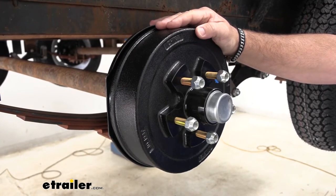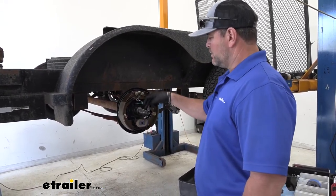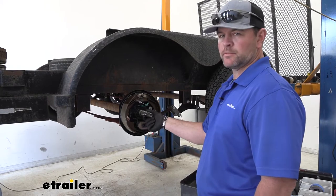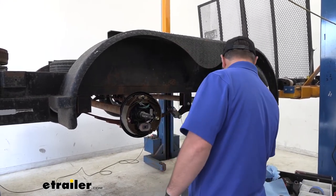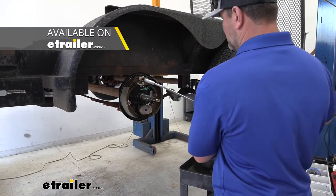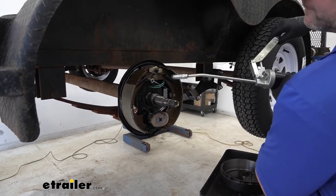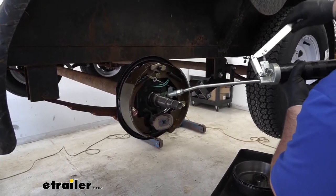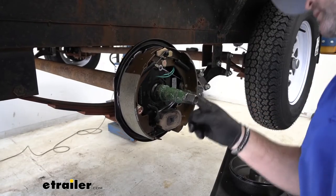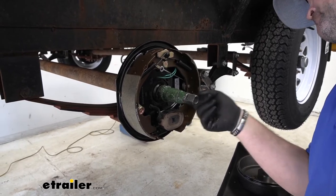Now that we've gone over some of the features, let's watch a few and get it installed. To start your installation, you need to remove your old hub off of your axle shaft. Then take a towel and wipe down all the old grease. Make sure it's not marred up or anything. Then you can either use a grease gun or a tub of bearing grease. We're going to put some on the shaft and smear it around before we put our new hub in place. Don't be afraid to put a bunch on there — the more grease you have, the better it's going to protect your bearings.